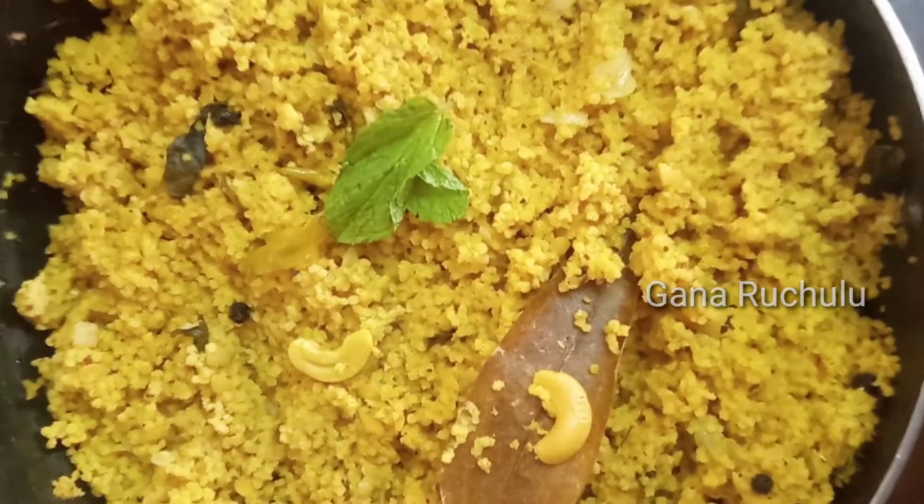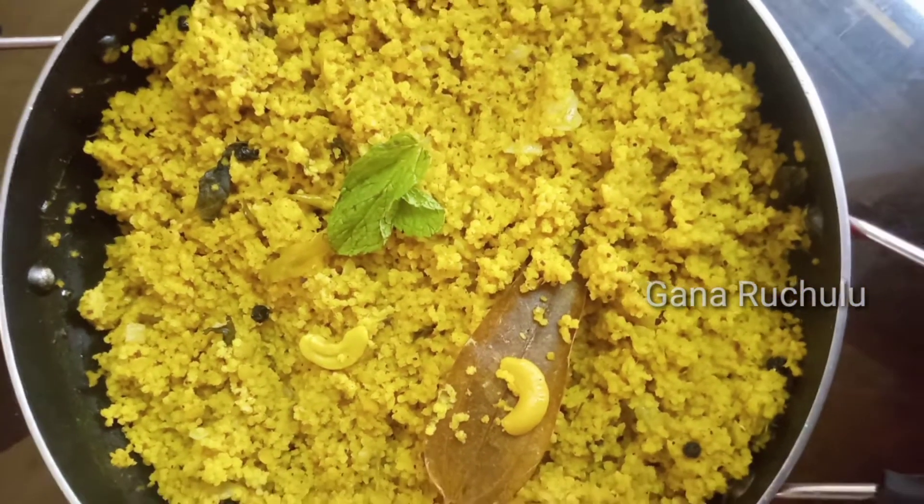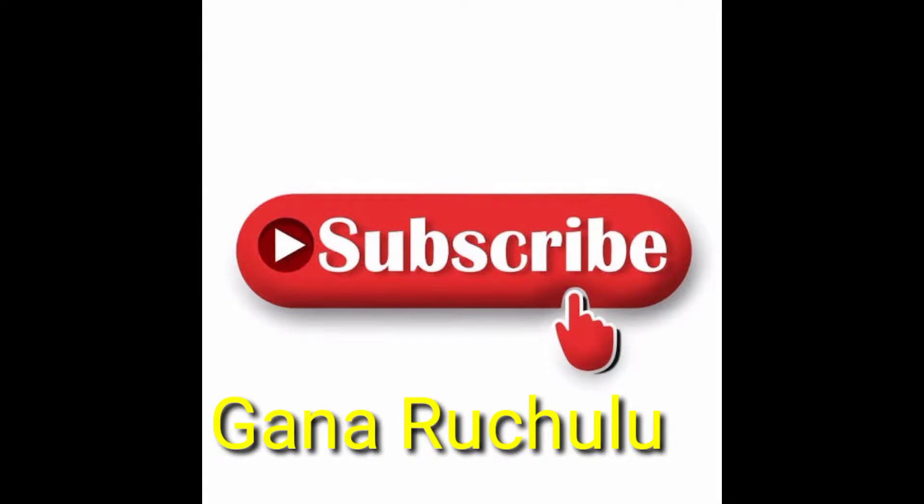If you liked this video, please like, share, and subscribe. Please press the subscribe button and press the bell icon.